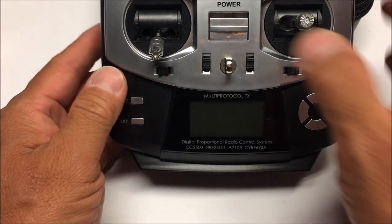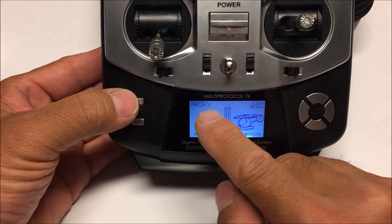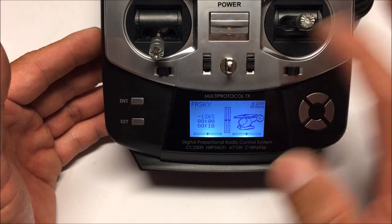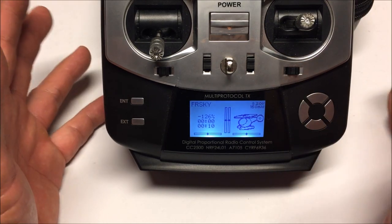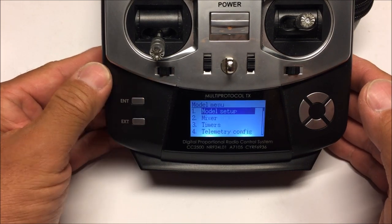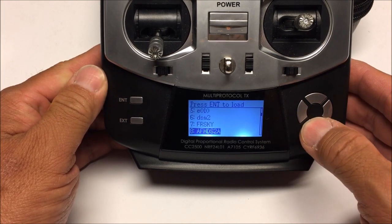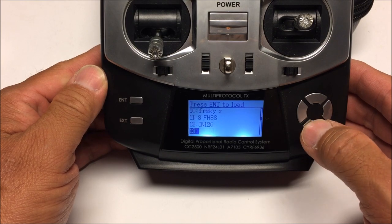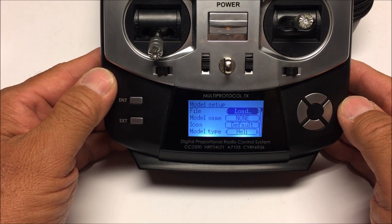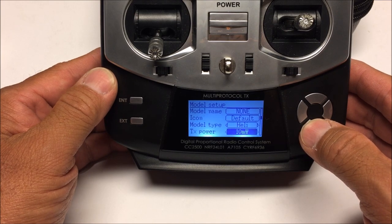Here we have the T8SG Jumper remote ready to go. Let's power up the transmitter and hit the enter button. We're currently on the FrSky model I've created. Now we're going to set up a brand new model just for this quadcopter. Hit enter in the model menu, hit enter in model setup, and load up a vacant slot. Scrolling down, number 14 is available - we'll skip number 13. Now scroll into the model setup page.